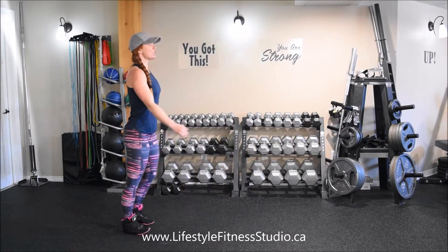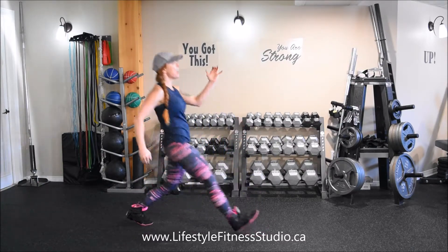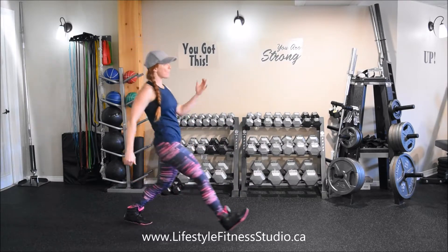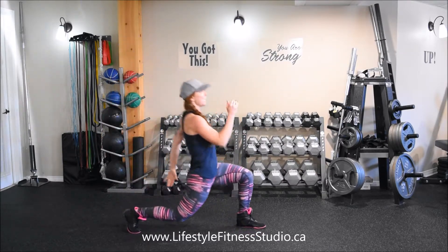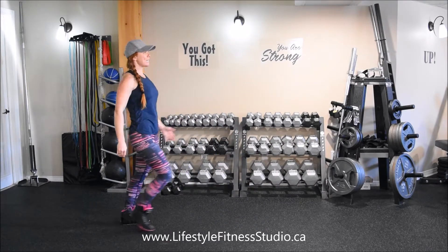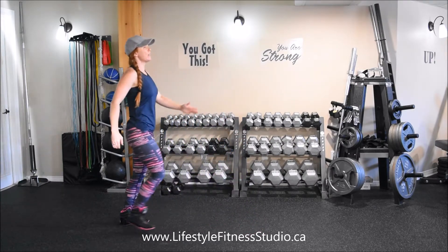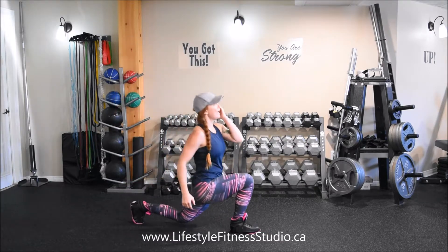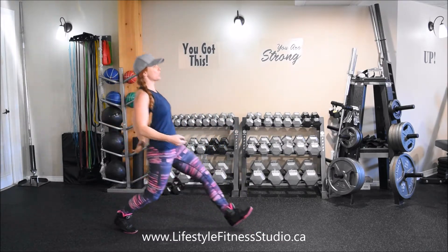Your pace should look something like this. Your reps will be continuous — you're only pausing long enough at the top to switch your feet, and you're coming down low into each rep. Be sure not to smash your kneecap off the floor, and keep that strong push through the heel.